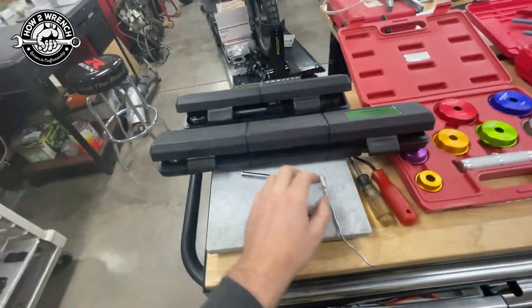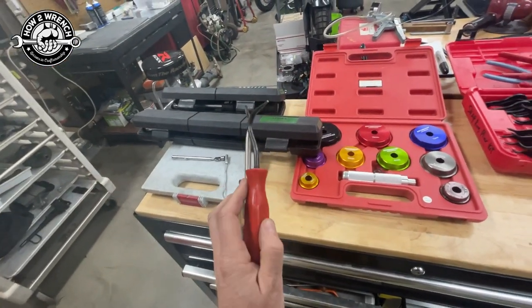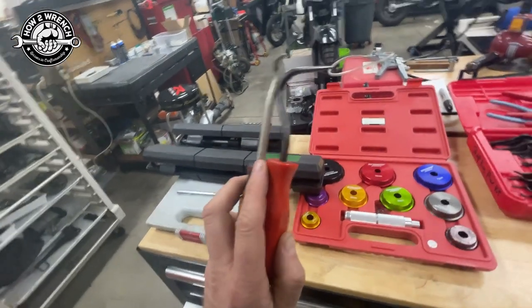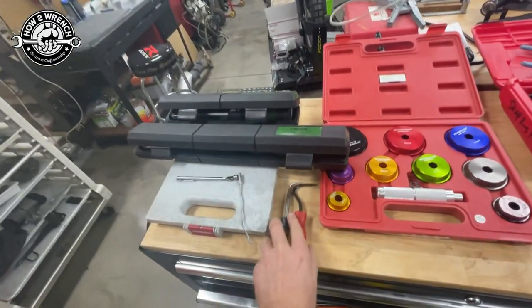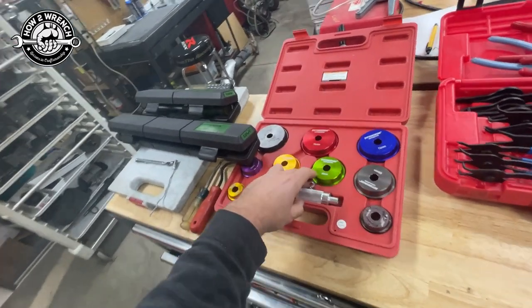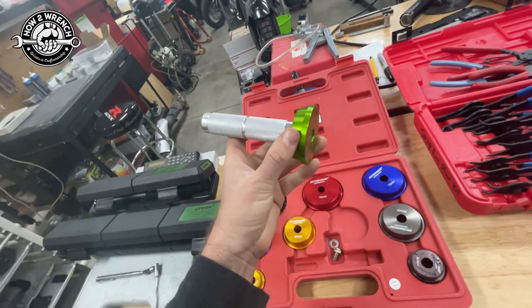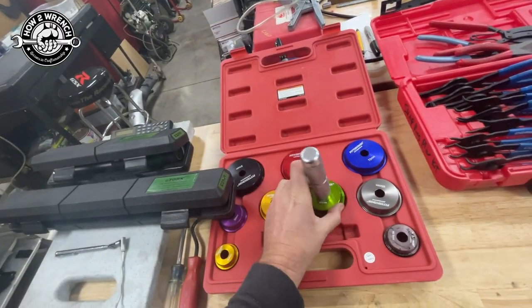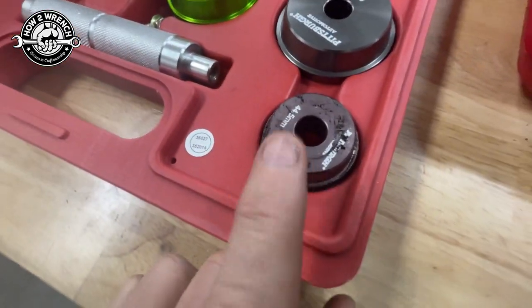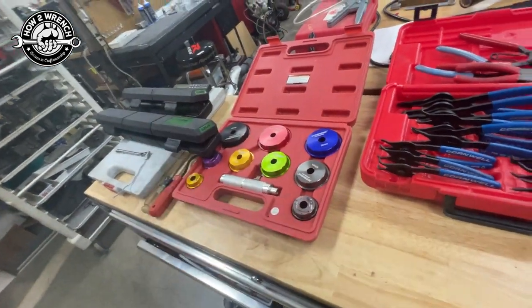I've got some magnets in case I drop something, and my pick sets for cotter keys or O-rings — there are transmission O-rings and counter-shaft seals on a two-stroke that I'll need to take off. Bearing driver kit — I love this thing. I've got great videos on how I use it to install bearings and seals. It also works as a seal driver. You can tell this is a popular one by the witness mark of electrical tape on it — watch the full videos to see that trick.